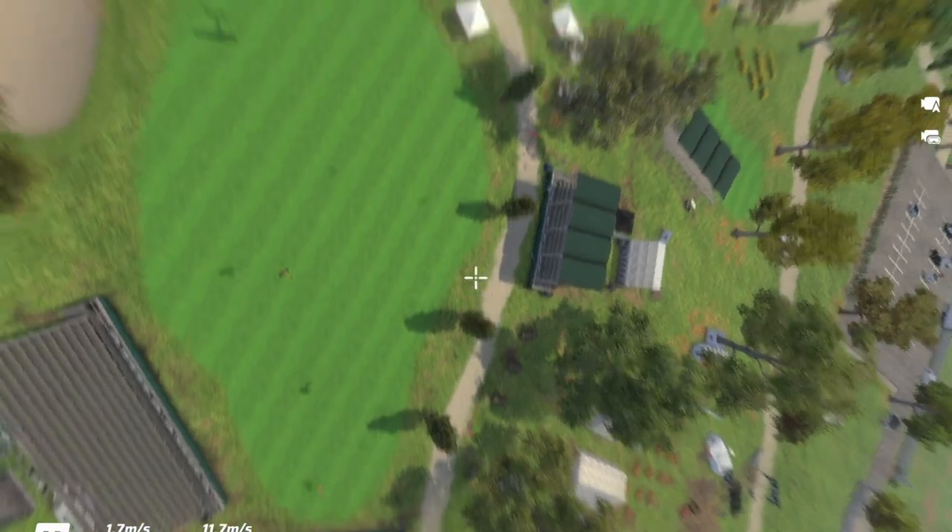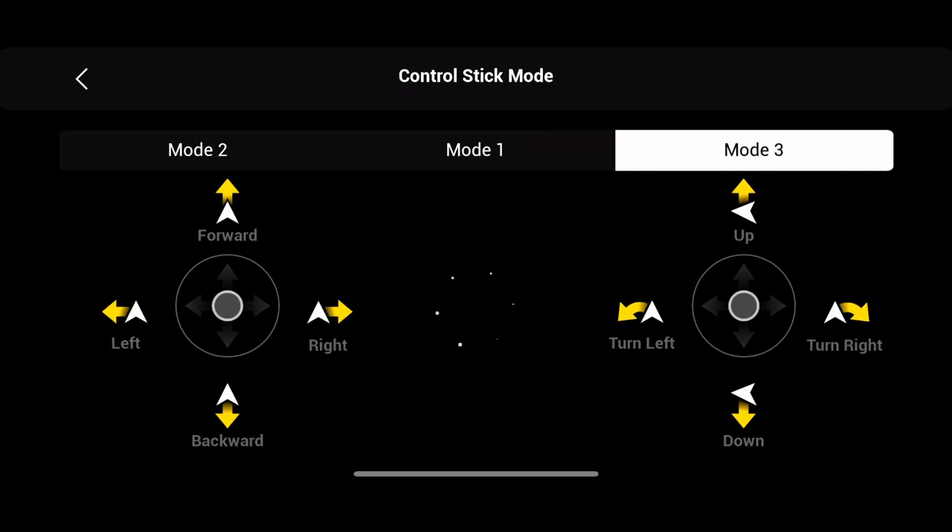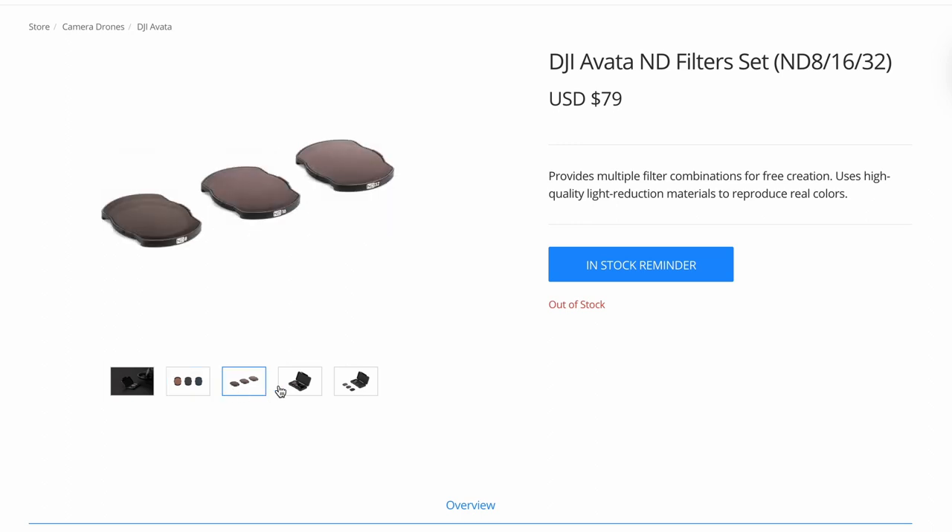Some tips if you're considering buying this FPV drone: first, make sure you have the right SD card — I'll leave the correct one in the description. I'd also enable crosshairs while flying in both the simulator and the real drone, as it helps you stay aligned and tells you when you're moving side to side or up and down. Most importantly, change your settings to one of DJI's three modes before practicing in the simulator, or else you'll have to relearn — and that is not a fun time. Lastly, get ND filters if you're flying in the daytime so your footage isn't overexposed.